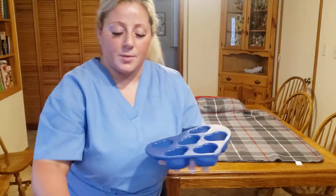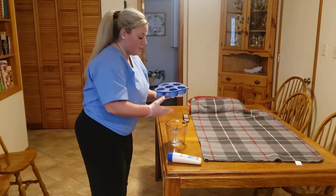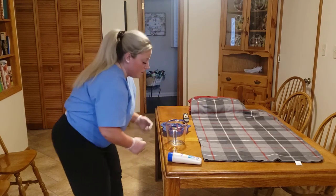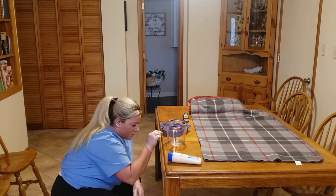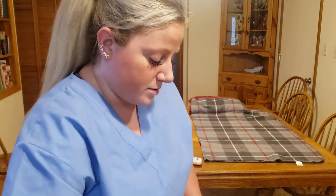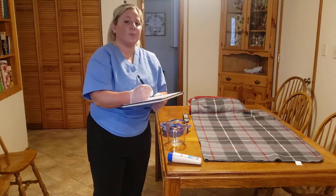I am going to take my graduate cylinder, pour in the urine, and come to eye level with it to see how much it is. From there, I am going to record my patient's output.